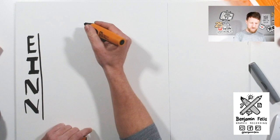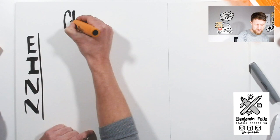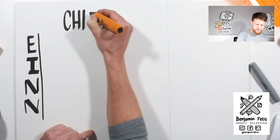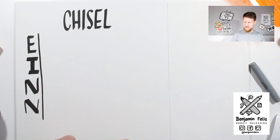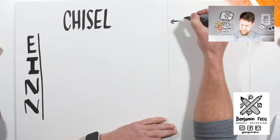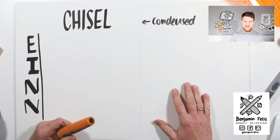The first font I want to show you I call the condensed font. You take just the thin side and write very narrow — a bit high and narrow. You use your chisel tip on the small side and write very narrow, and the S is very narrow too. I'm going to write the word 'chisel' in five different type forms. So this one is called condensed.